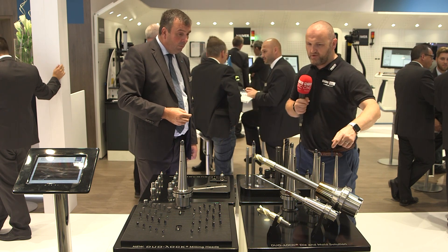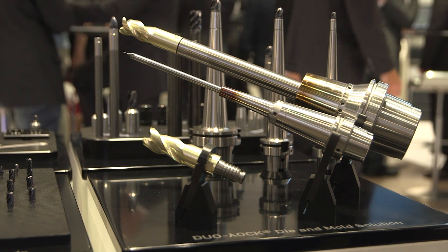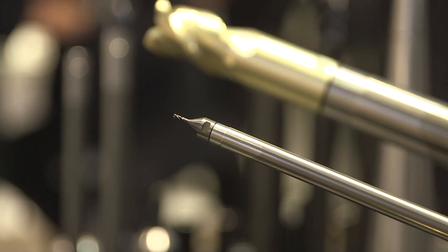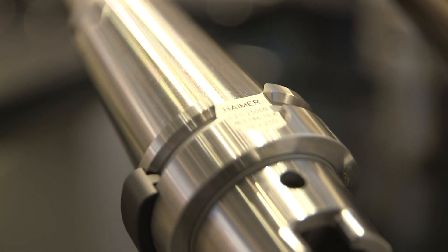I'm interested to learn more about this tool at the front. This is a new tool with aluminium geometry, coated. We do up to 32mm diameter in Dual Lock and up to three times diameter in length — so up to 96mm in flute length.